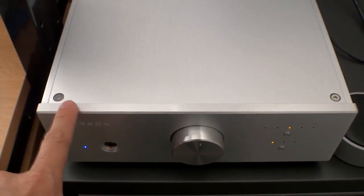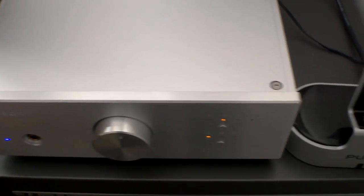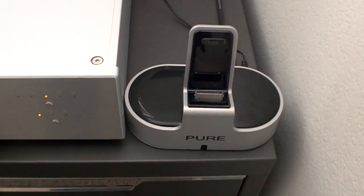The Burson Conductor is a three-in-one unit — it's a headphone amp, DAC, and preamp. I'll be doing a review on that shortly in another video. But I did want to show you this dock.